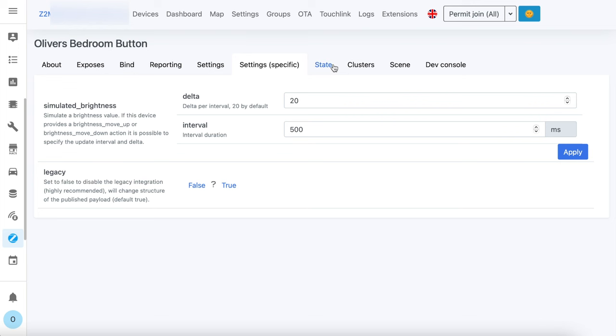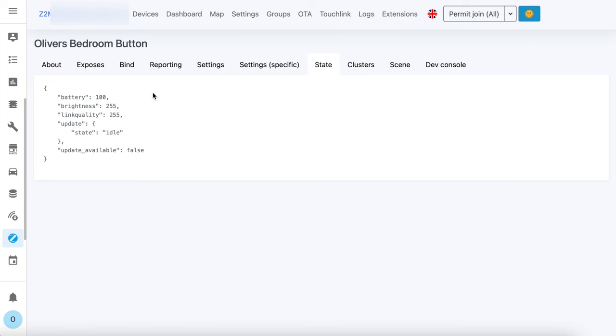If you click on the state tab you can actually see that fake brightness value there. It's important to remember that the brightness value is stored by the switch and not the bulb. Now that you know that, it's time to make use of that in an automation.